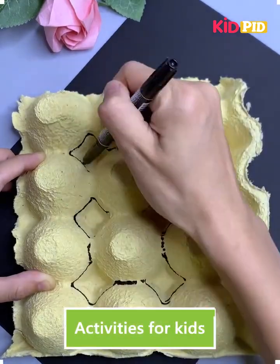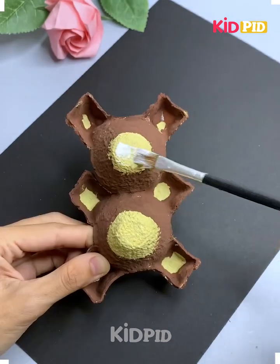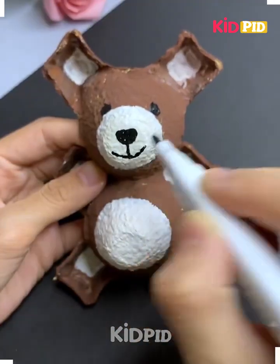Hello everyone! Take an empty egg crate and then draw these diamond-like shapes on the sides. Then cut this piece out, draw on the center in white and then draw a face to it. You have made a bear.